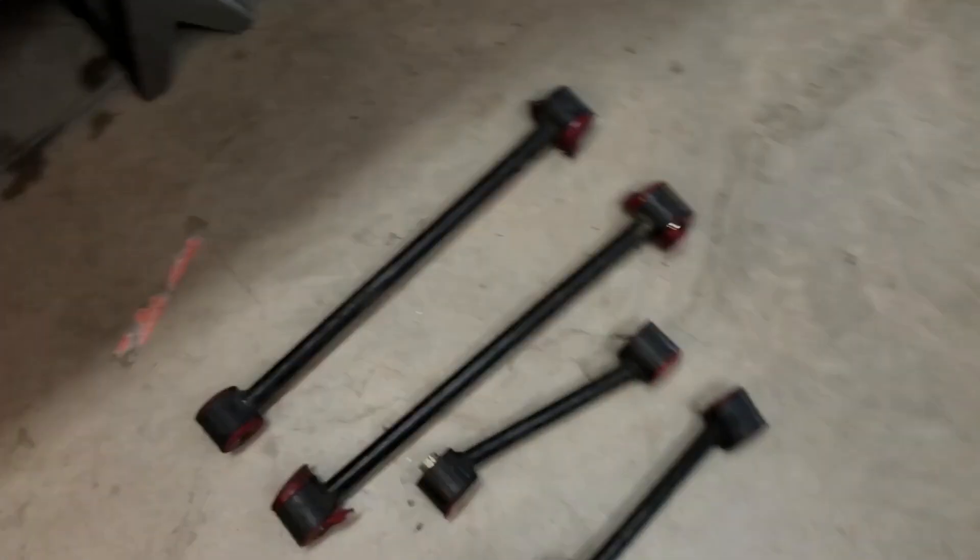I'm going to take some measurements so we can make some drop brackets to reduce the binding on the suspension. Taking out the suspension links — and you can see this is what happened the last time I took it out drifting.